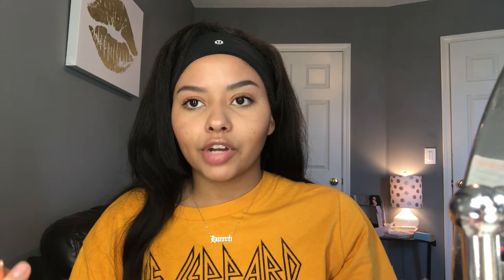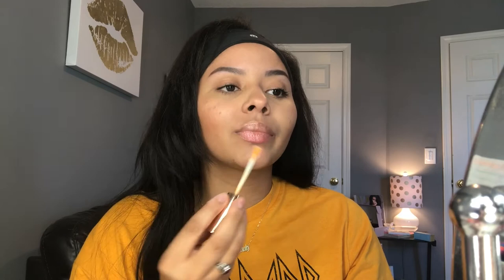I'm going to be taking one of the new Fenty Beauty Lip Luminizers from her new trios — this is the shade Bilingual, it's like an orange gold iridescent shade. It does come in trios but this whole trio is really pretty. I'm just going to put this on my lips. These are the most buttery glosses I think I've ever tried — they're so buttery.